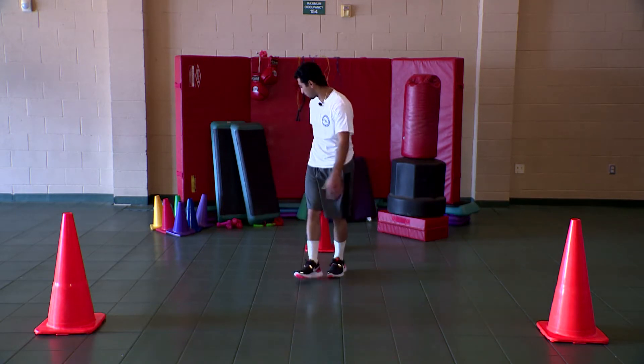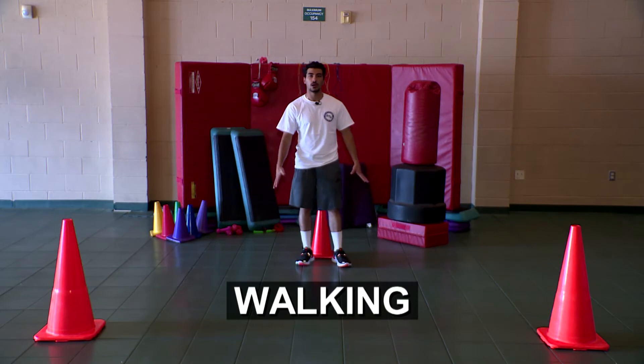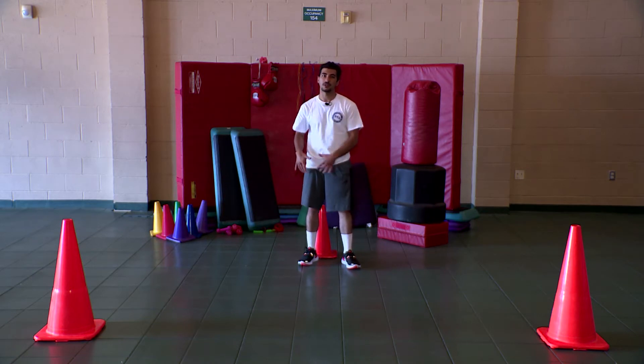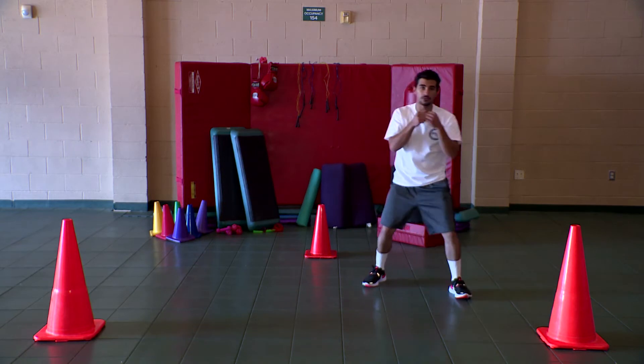First, we're going to go and do our first set of just walking — simple walking. We'll do a simple three combo. While you're walking, remember with the footwork, you're going to have your leading leg going forward and your trailing leg falling back. We're going to do a whole set around. And while throwing your three, moving side to side.